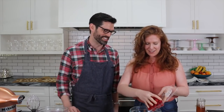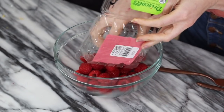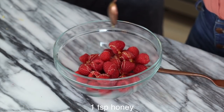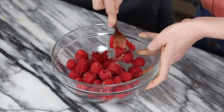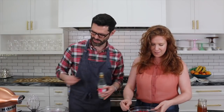We're so close to assembly mode but the last step is to mash up some raspberries. We've got about nine ounces of raspberries here. I'm going to add about a teaspoon of honey and drizzle that on them, then mash it up with a fork — really simple. Maybe add a little vanilla and some rose water. Tell me when — a little more — great.